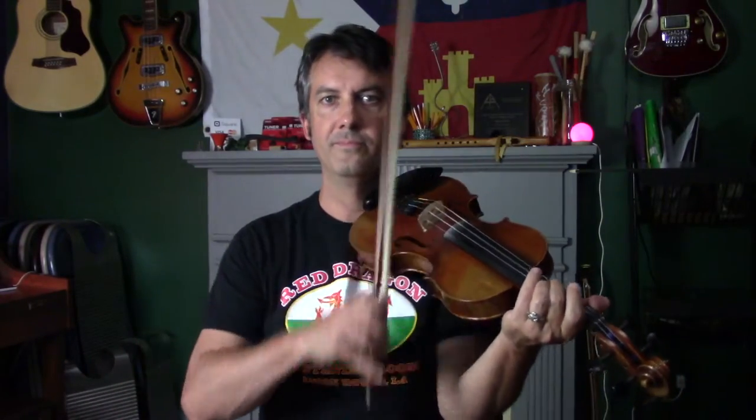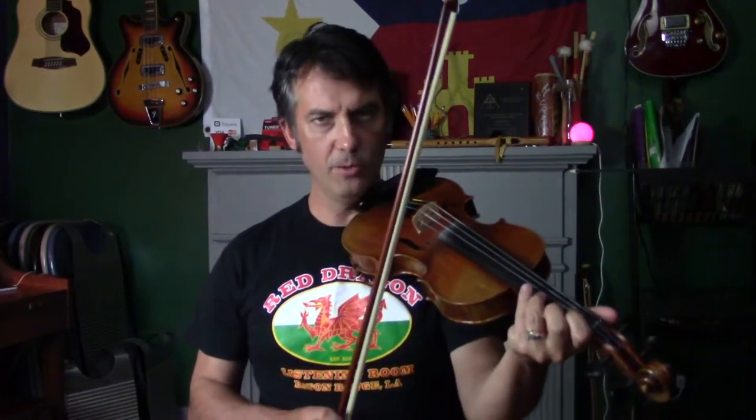The fourth thing we do a lot of is blues. With the blues you're going to do a lot of slides. So I'll play a quick blues — this is just called the French Blues.